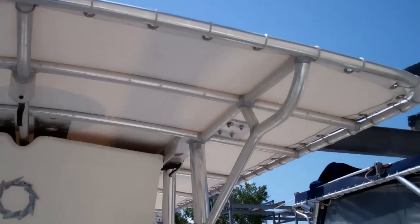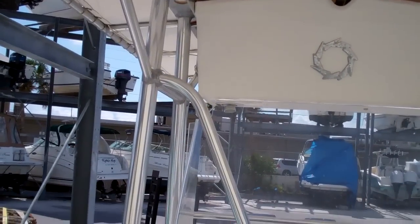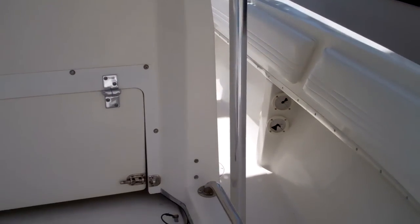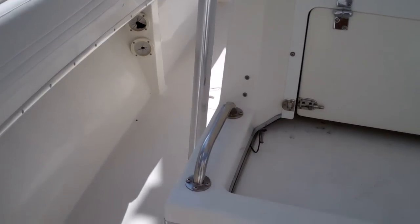I'll just give you a good shot of the T-Top. The metals are in fair condition — about what you'd expect for a 1999 Fountain 31 Cuddy offshore. There's great access to all your instrumentation from the back.